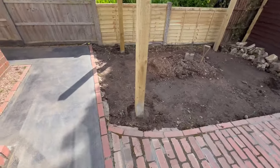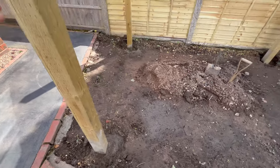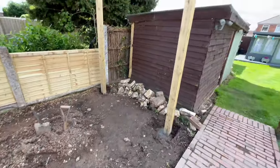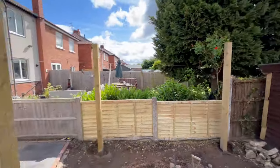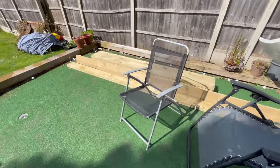So the posts are all in, ready to go — got them in yesterday, used the postcrete. Done a video on that, check that video out on the postcrete. They're all just ready to go, just need to make sure that they're all level and ready to accept the joists and trusses, or whatever you're going to call them for a pergola.